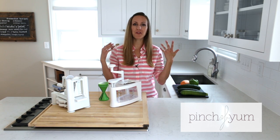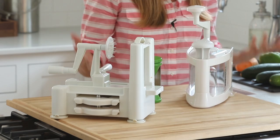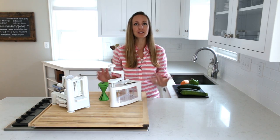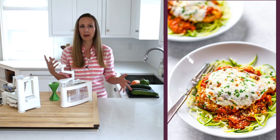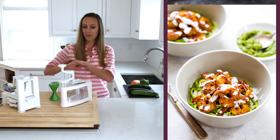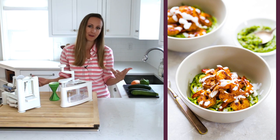Hey everybody, today I'm going to be showing off three spiralizers — some that I like, some that I don't like. I ordered these three spiralizers about six months ago and I've been using them in my cooking for the last few months, having a lot of fun trying them out, and I'm going to show you basically what I like and what I don't like about them today.